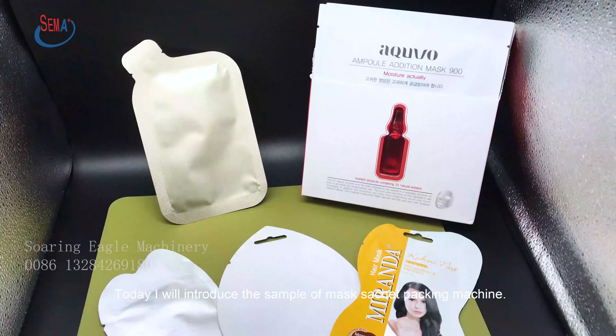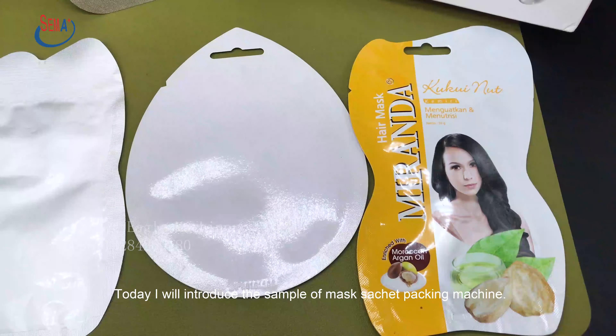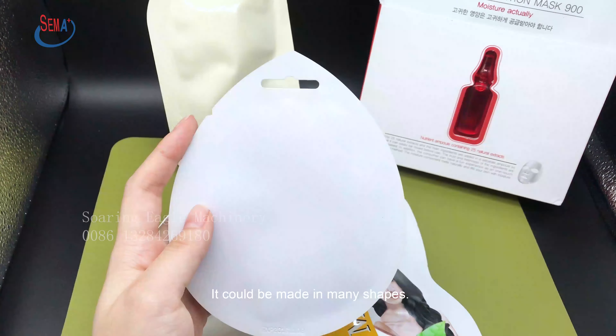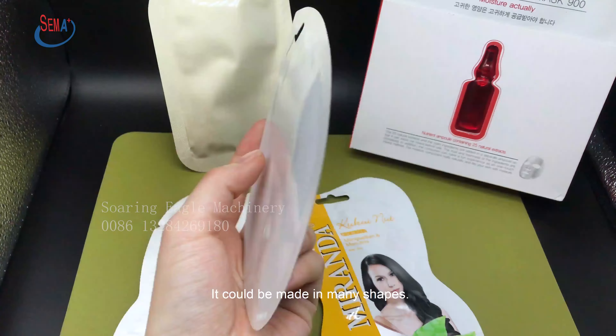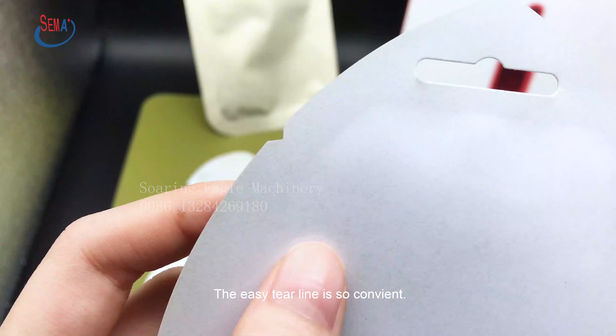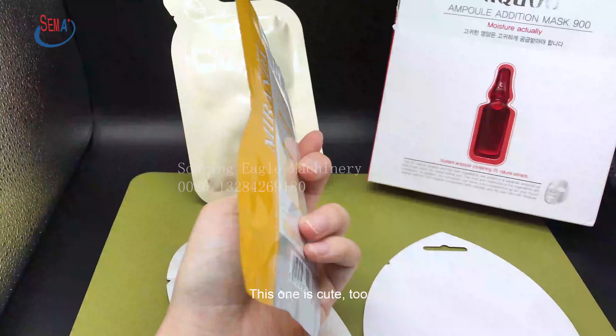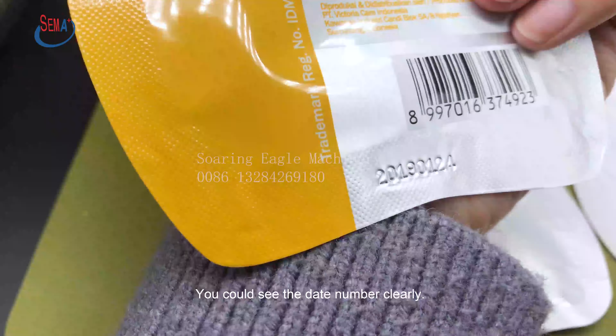Today I will introduce the sample of the Masked Sachet Packing Machine. It could be made in many shapes. The easy tear line is so convenient. This one is cute, too. You could see the date number clearly.